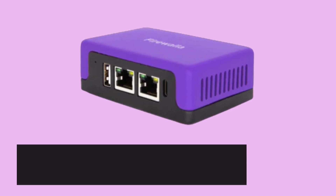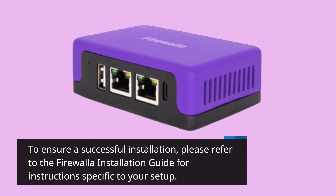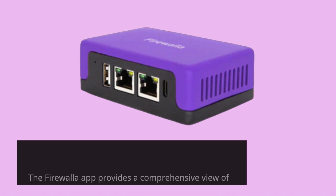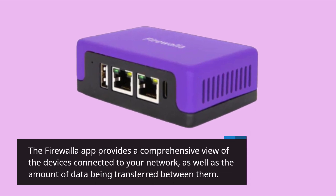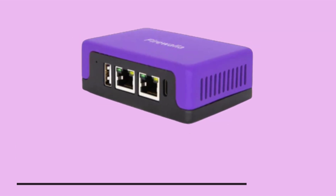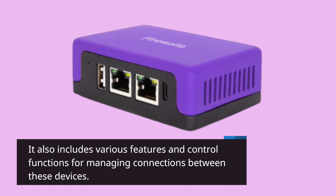To ensure a successful installation, please refer to the Firewalla installation guide for instructions specific to your setup. The Firewalla app provides a comprehensive view of the devices connected to your network, as well as the amount of data being transferred between them. It also includes various features and control functions for managing connections between these devices.